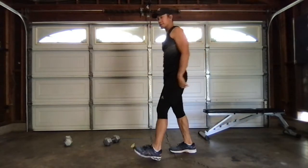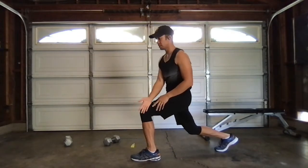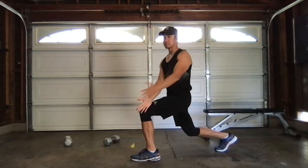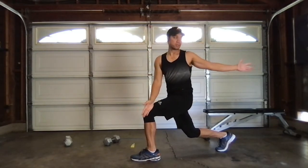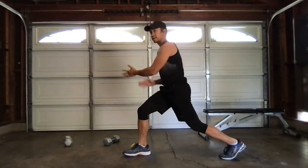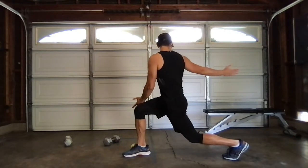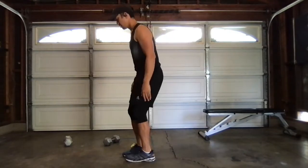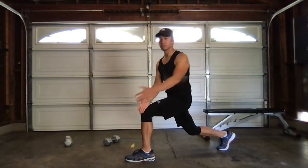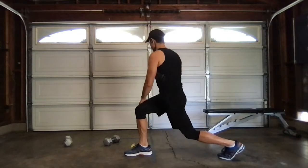Reverse lunge — take that right leg back. From there, we're going to do a T-spine rotation. Place my right hand outside the left knee and rotate with my left arm. Reach. Good. Switch it up — left leg back, left hand outside right knee. Rotate. Good. Let's do it again. One more.